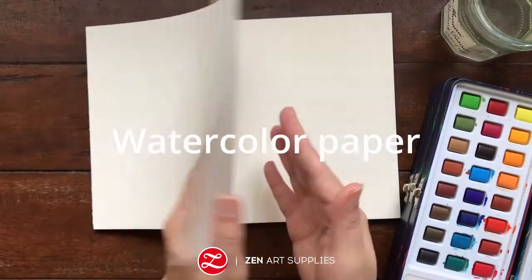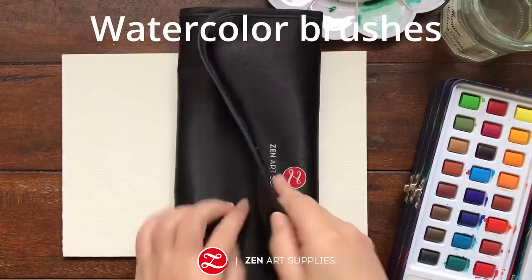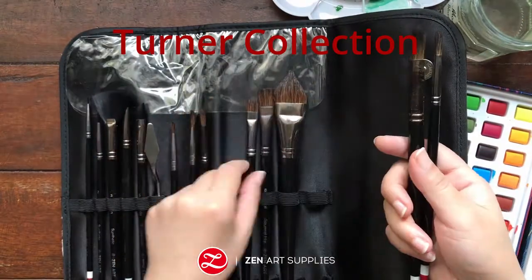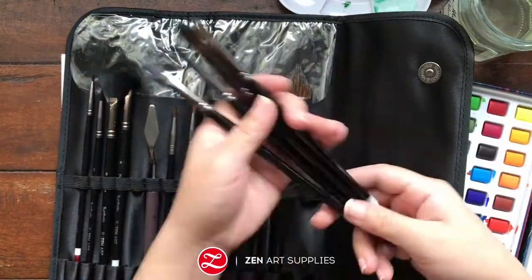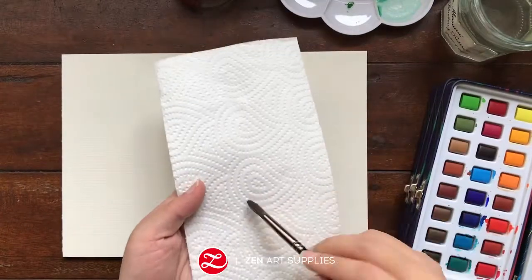Make sure to have a thick enough paper. And I'll be using brushes from Zen Art Supplies Turner Collection. This 14-piece set comes with 13 brushes and one palette knife. This is useful for absorbing excess water.